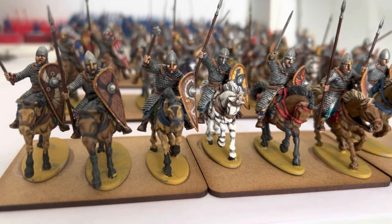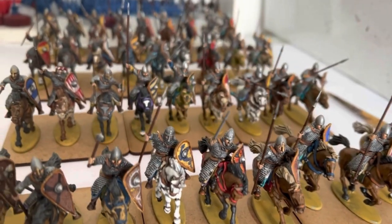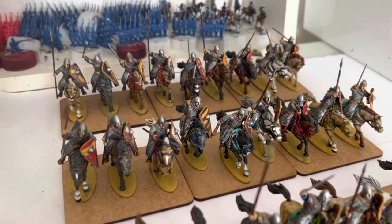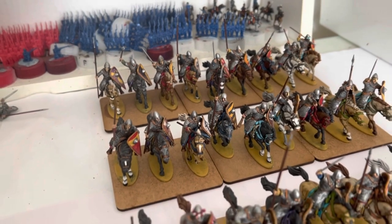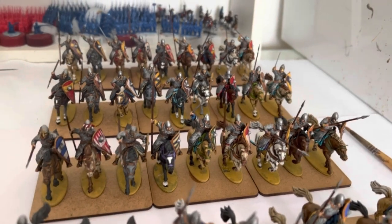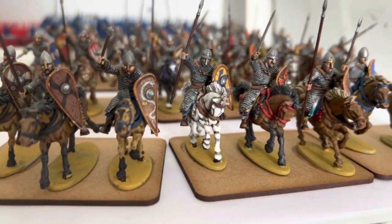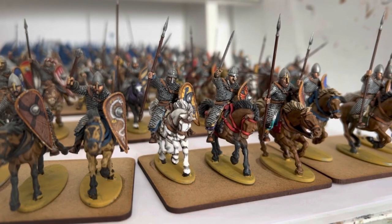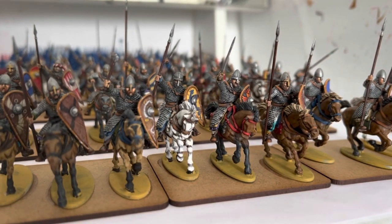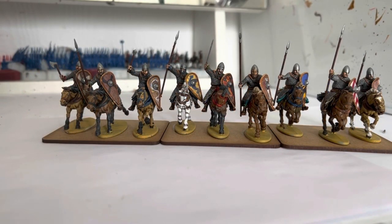G'day chaps, I'm going to show you how I do my desert bases. The bases turned up just after I finished the last video, so I've gone ahead and glued everyone to the bases. As you can see, I've tried to spread them out a bit and make it look like there's quite a bit of movement on the bases. I'll tidy up the workbench and we'll begin.